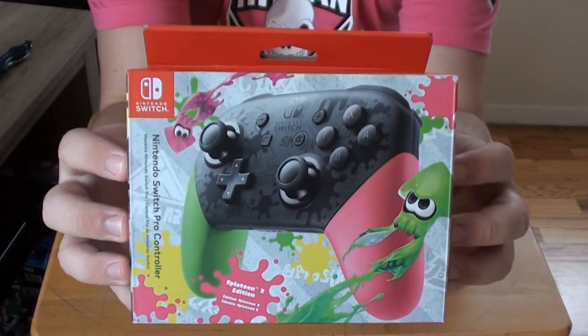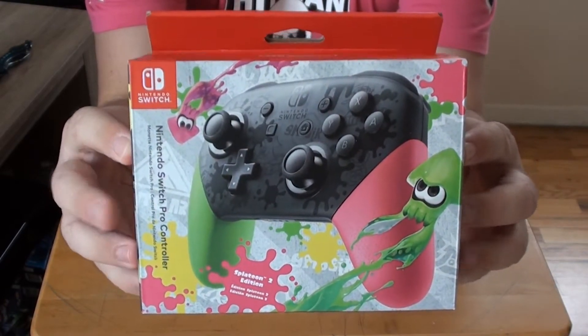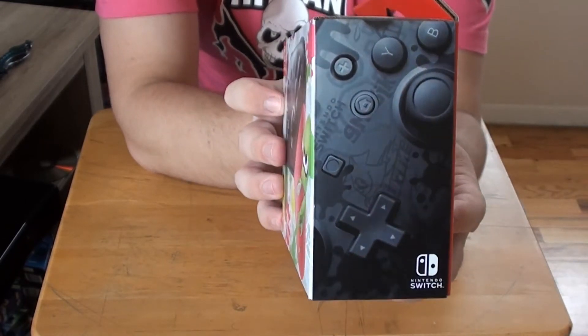Here is the Splatoon 2 Edition Nintendo Switch Pro Controller. Let's take a look at the box. There is the front, got the Nintendo on top. That is the left side — just natural Pro Controller action right there.